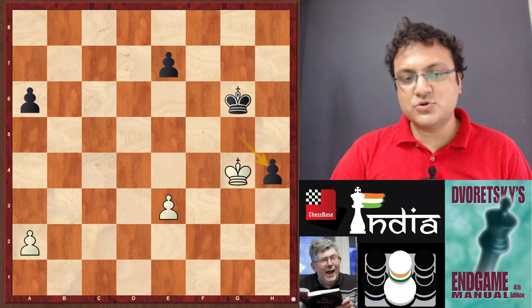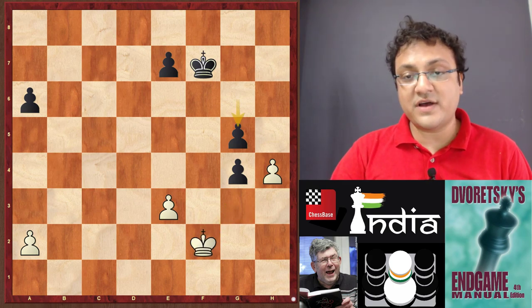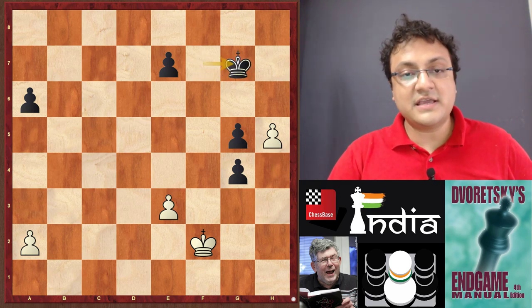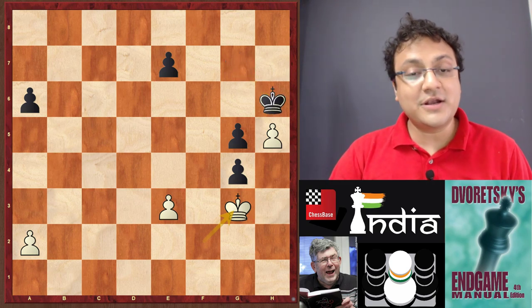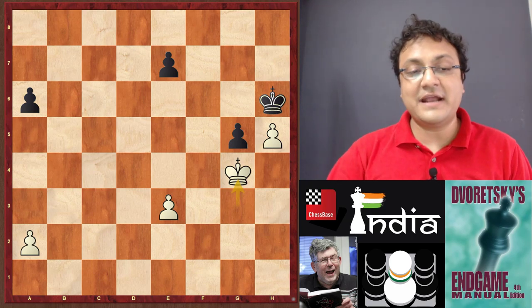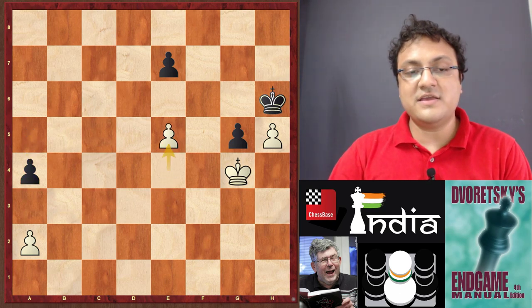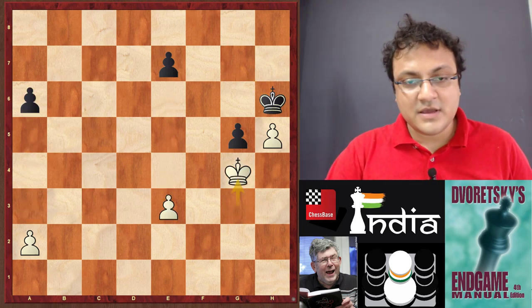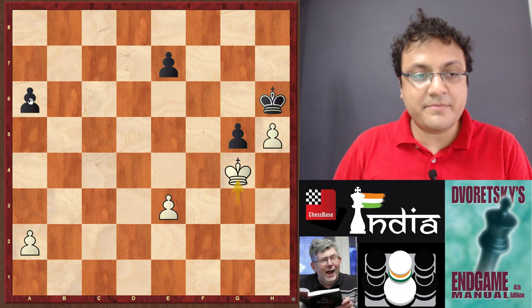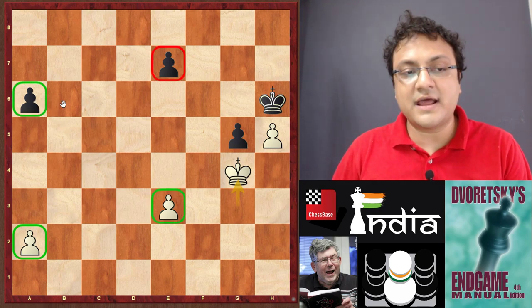So that brings us to another important realization: Kg3 loses the game, so h5 has to be reconsidered. After Kg7 Kg3, now comes the final trick — not Kh6, because after Kg4 white is doing really well: a5 e4 a4 e5 — and basically it's black who has to give up the move. It's mined squares, and the result mirrors it: white has one flexible pawn and one pawn on the third rank — just like black.